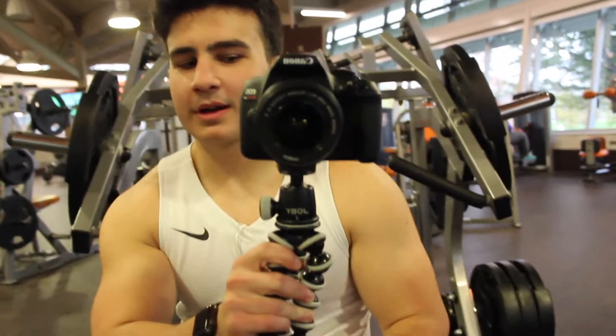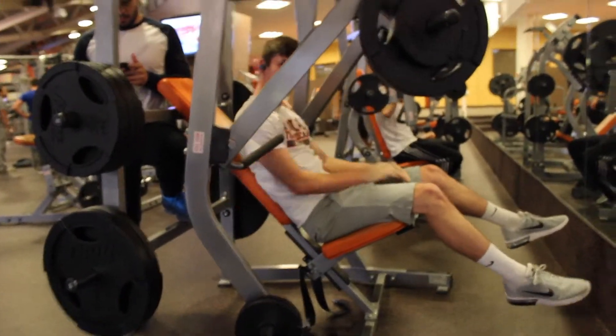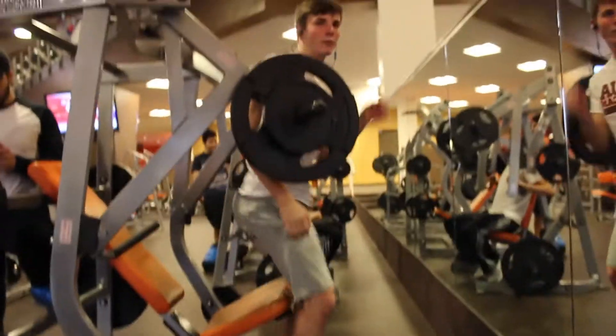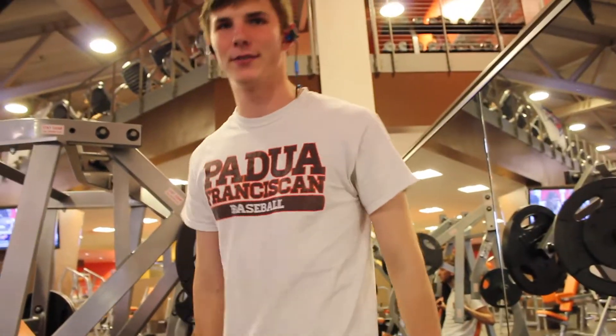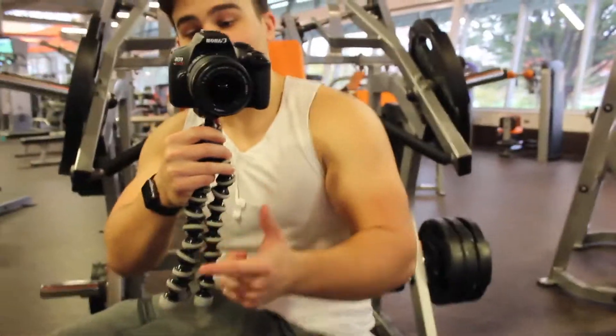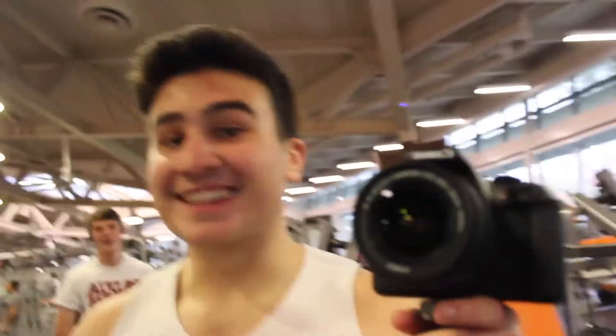This has been a little experiment of mine that I've been running for about two months now — getting this kid here, Justin. How much did you weigh when we started? 135. How much do you weigh now? 145. That's good work for two months. Mark my words, one year — he's gonna get there.